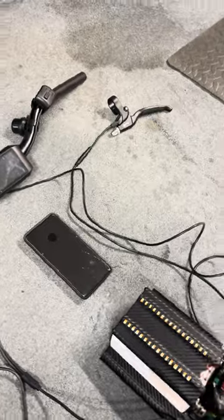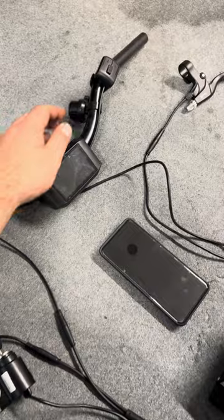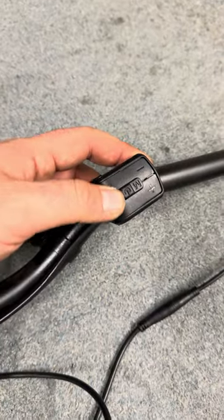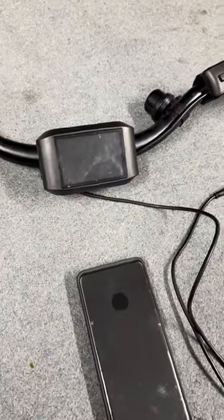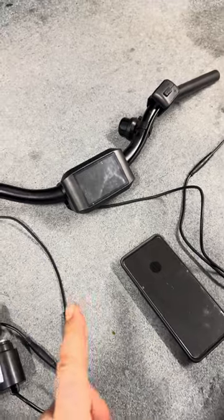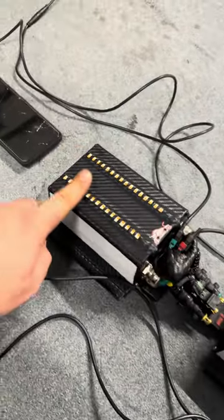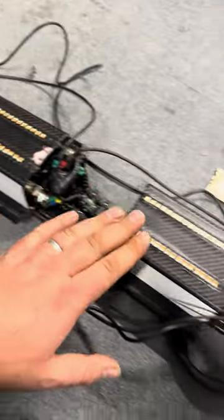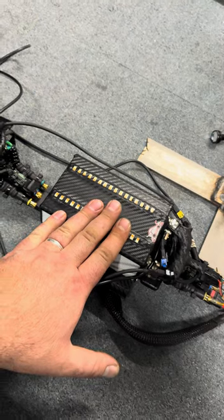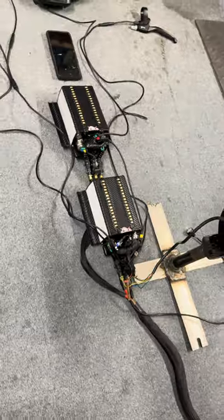That's all that goes onto your handlebars — and of course the display with the command button where you turn it on and off, and where it will show you speed and data about the back controller only, not the front one. The back controller goes at the bottom of your stem; the slave controller for the front motor goes on top of it.